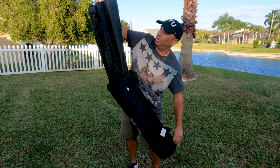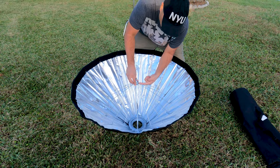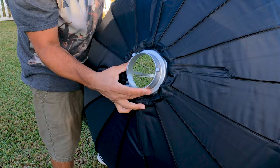Here we have the actual softbox — the umbrella softbox. This is really easy to put together: you just push down, all the way down, so it connects and locks into place. Very simple. It's 42 inches, 105 centimeters, and it has a Bowens mount right here which is included.